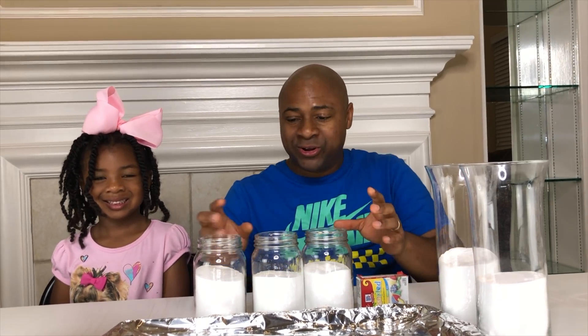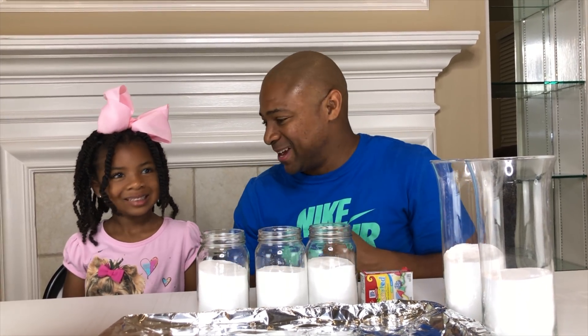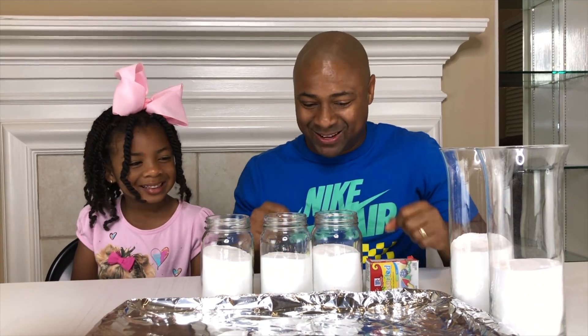Wizzeroom! Hey guys, in today's video, we're gonna use baking soda and vinegar to make a rainbow explosion. Are you excited, Sparkle? Yes! Let's get started.